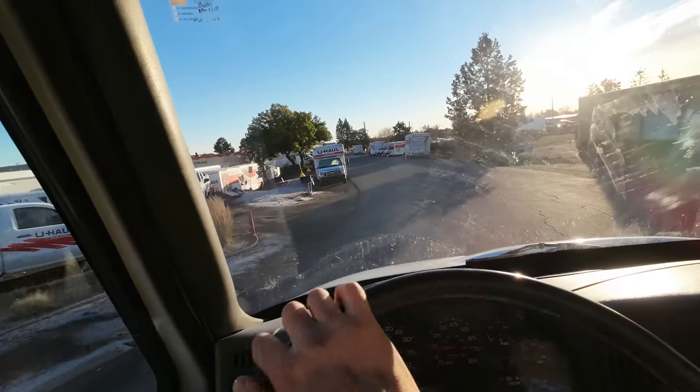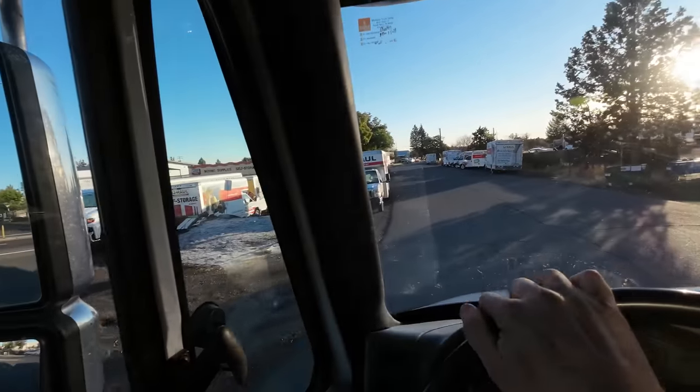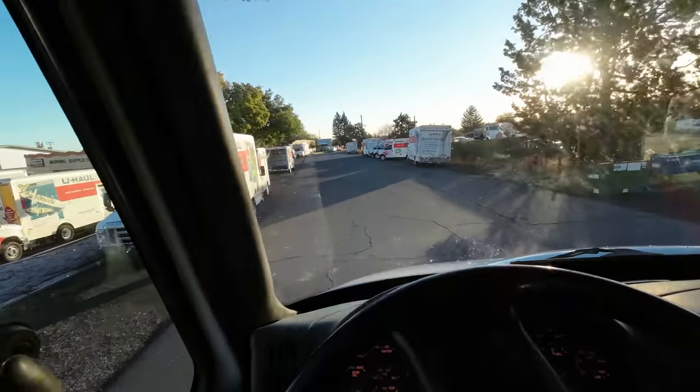We are here at U-Haul. We're gonna be picking up one of their 26-foot trucks — it's the biggest size truck they have — and tow it over to Eugene, their main fleet maintenance shop. It's got a steering box that blew a seal and is leaking, and they take that serious, so we're towing it.